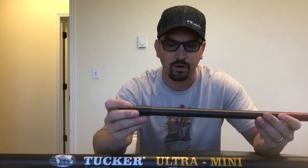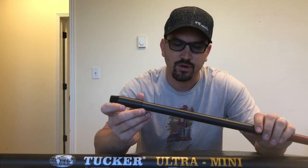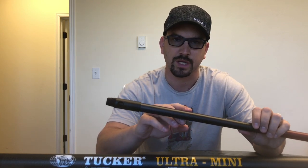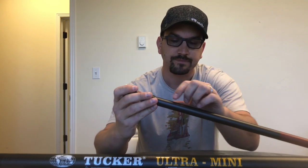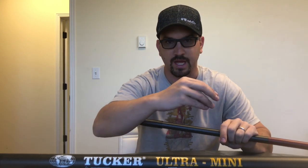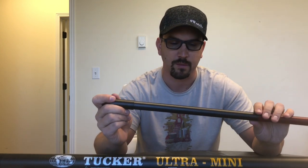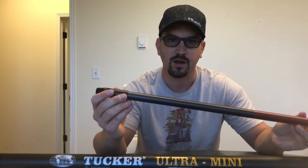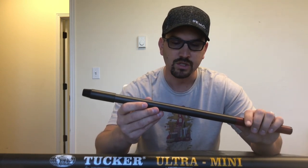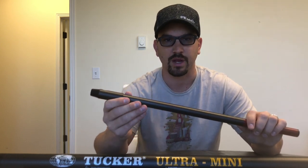Next we have our 3K high modulus. You can identify it because there's a checkered pattern on the outside of the tubing. Along this checkered pattern we also have that same ridge that's on the Eco range of carbon fiber tubes. But this material is a much higher quality material — it's stronger and lighter weight, so it will perform better at full extension compared to an Eco range pole.